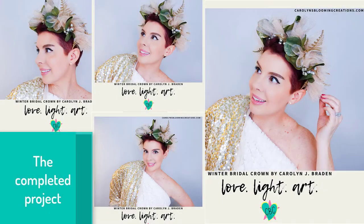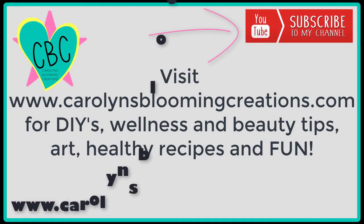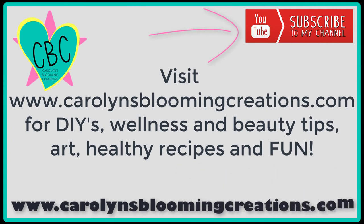It's very fancy — I really, really like it! This project has many, many possibilities, and I hope you enjoyed this tutorial. Make it your own: make it with different colors, different tulle, make it how you want to make it. If you have any questions or comments, put them in the comment section and I'll answer you as soon as I get a chance. Thanks for watching — bye! Visit carolynbloomingcreations.com.